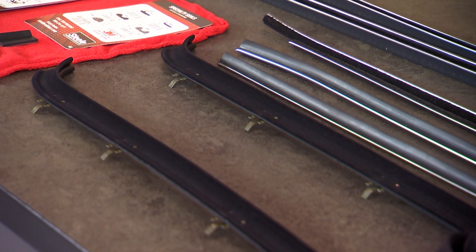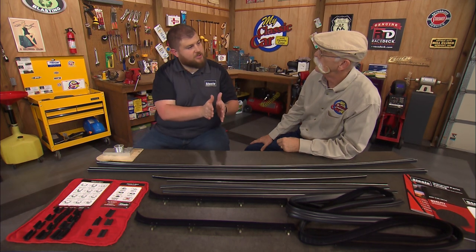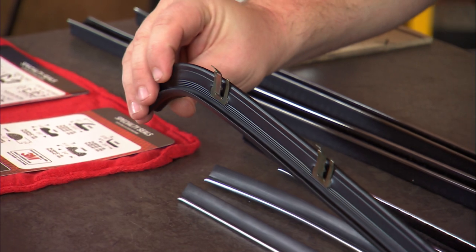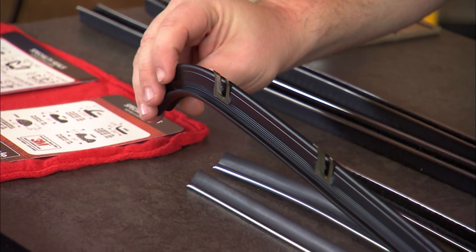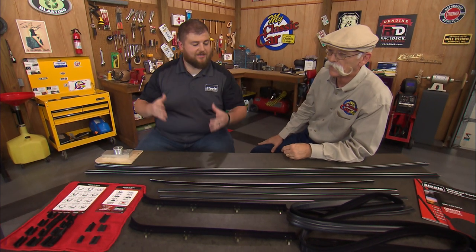Then what are these? So these are the belt lines — call them window felts, cat whiskers. This is the horizontal part that sandwiches the glass, right where you rest your arm when the window's down. They've got pre-installed clips, so it just pops right into the pre-existing holes on the car. It's got the factory bends so it lines up with the shape of the sheet metal on the door.